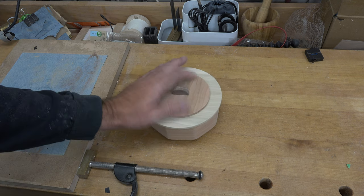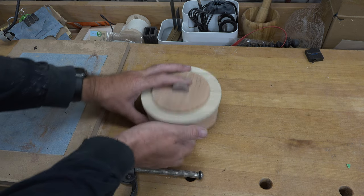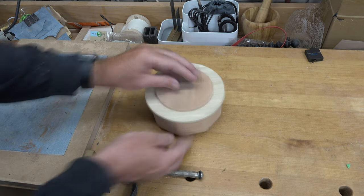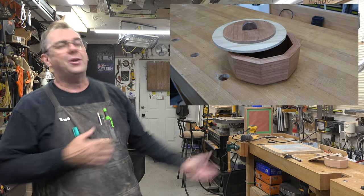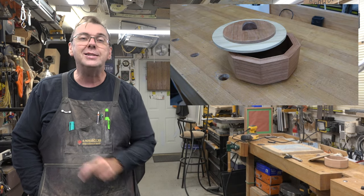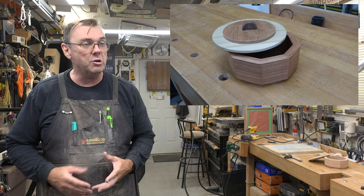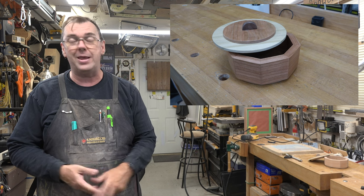Once the glue is dry on the lid, give everything a good sanding — and there is your box: a nine-sided, scroll-saw-made box. Give it a try!